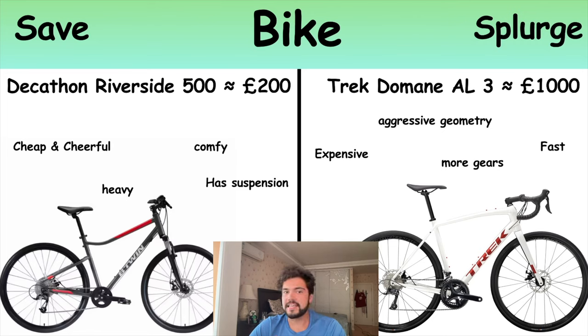There are some advantages to the cheaper bike: it's comfy, has suspension, and it might sound like a bad thing but it's heavy, which means it will make your legs much stronger than a light bike. The Decathlon bike's suspension makes it better for riding around the city on bumpy roads. The cheap bike is probably good for most people starting out. If you really get into it then I'd recommend upgrading at some point. The advantage of the expensive bike is it has more gears so you can go faster, and without front suspension you're not bouncing up and down losing energy.